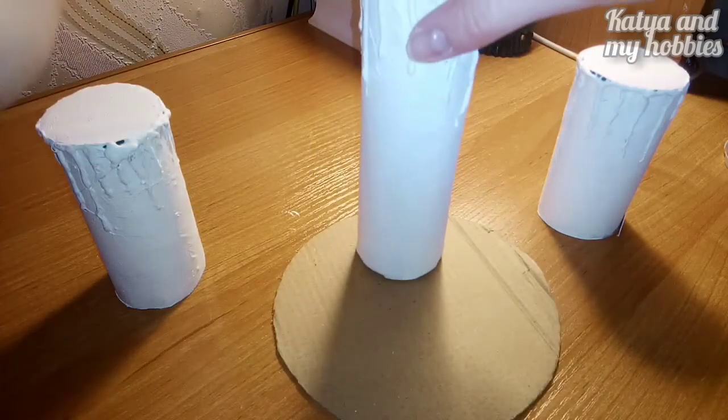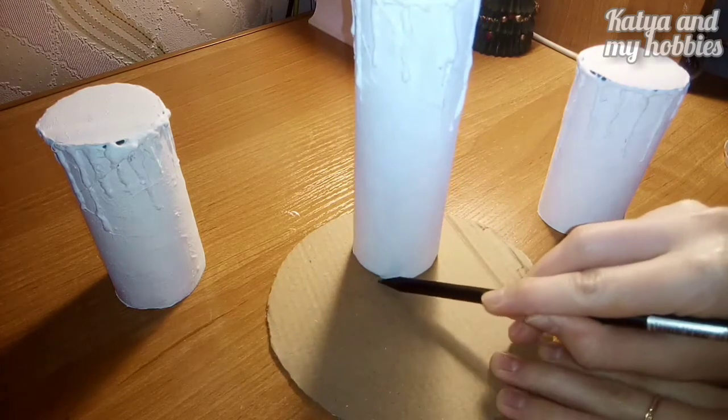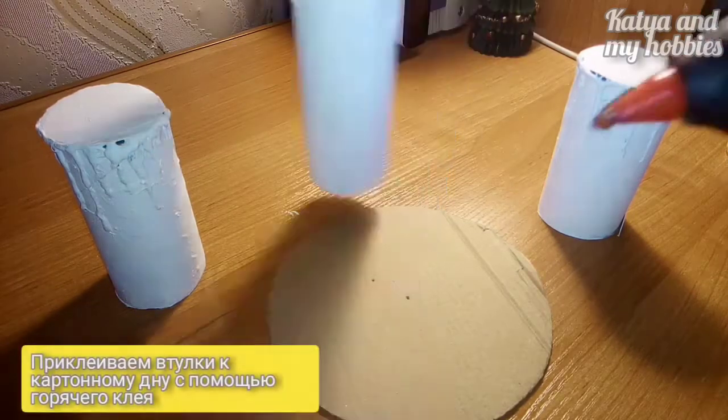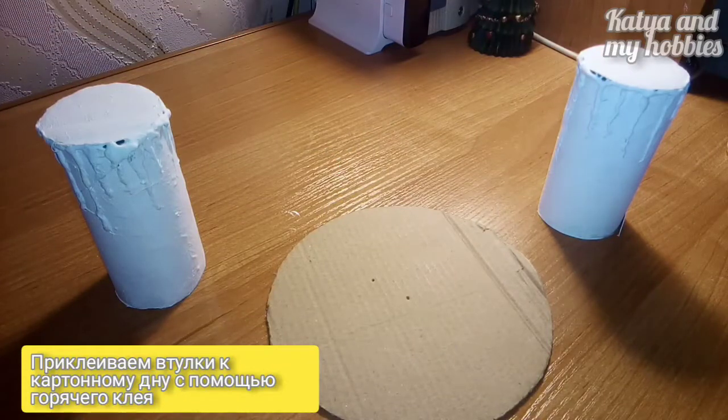Примерно намечаю, как будут смотреться наши втулки на подставке. И с помощью горячего клея приклеиваю втулки к нашему кругу.